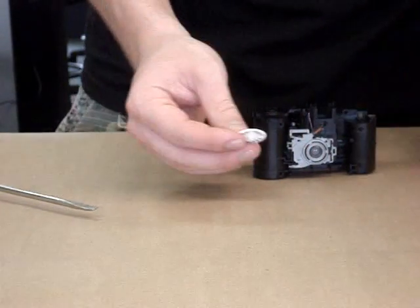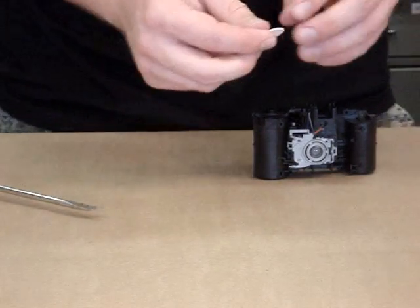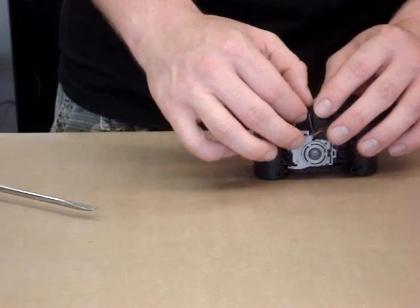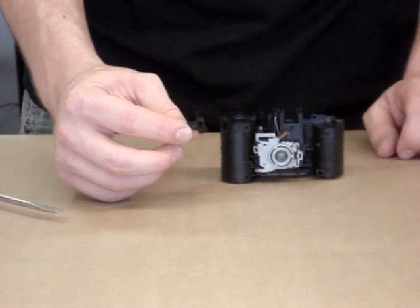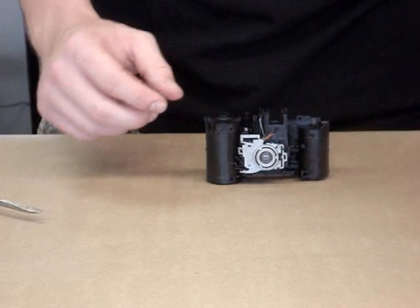The thumb wheel next comes off. After that, we take the metering lever out of the camera, and then the counter wheel.